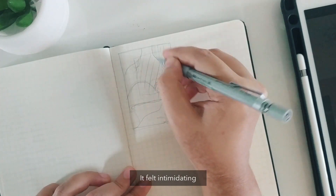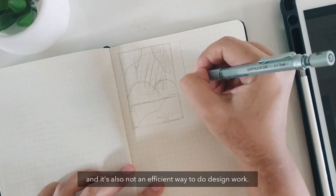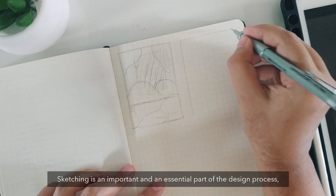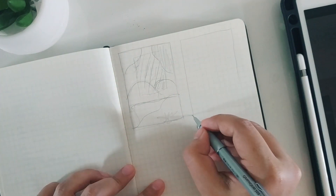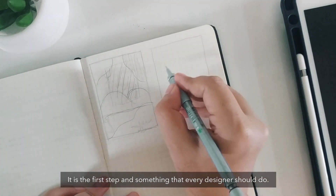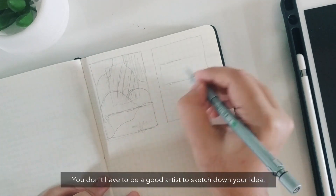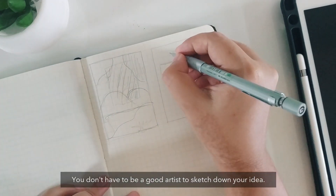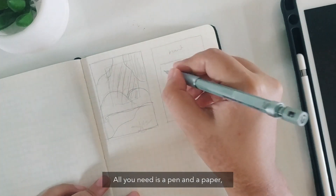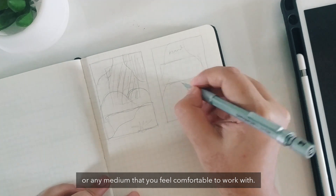It felt intimidating and it's also not an efficient way to do design work. Sketching is an important and essential part of the design process, so I suggest you do not skip it. It is the first step and something that every designer should do. You don't have to be a good artist to sketch down your idea — all you need is a pen and paper or any medium that you feel comfortable working with.